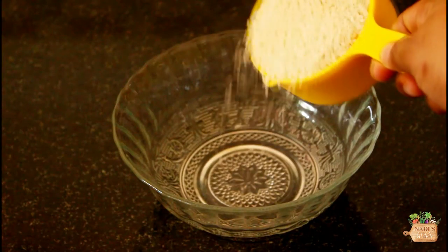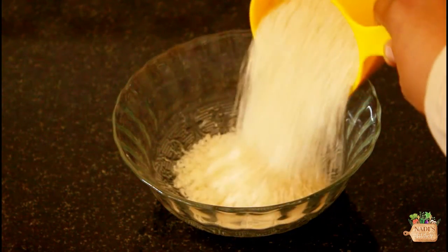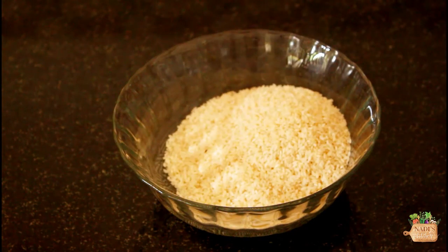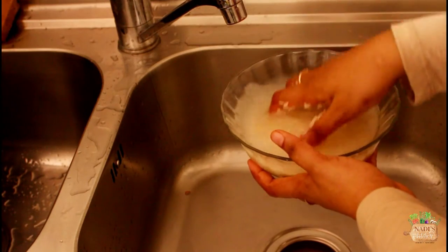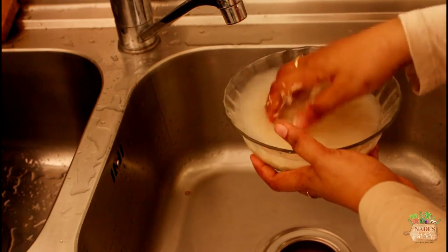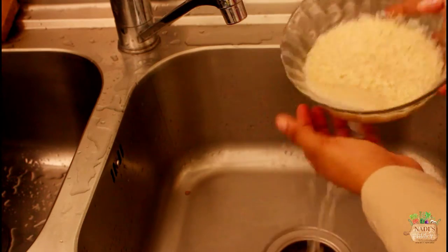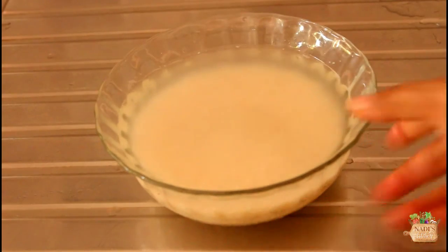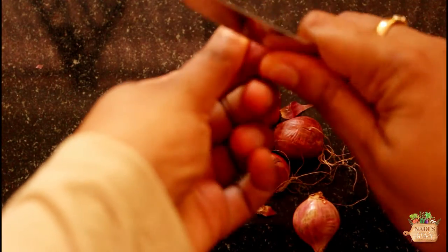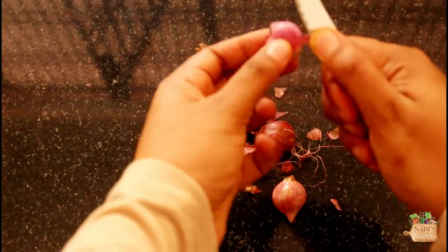We will start by soaking one cup of jeerakashala rice — that is small grain biryani rice. This rice tastes great for kaltappam, so try to use it if you can. If you can't find it, use regular white rice or basmati rice. Wash them thoroughly and soak for a minimum of 1 hour.